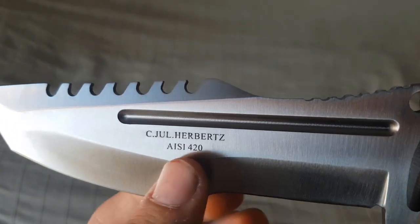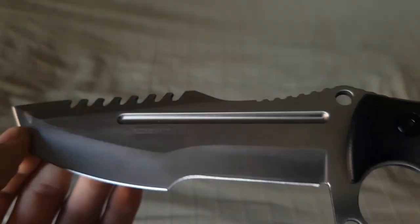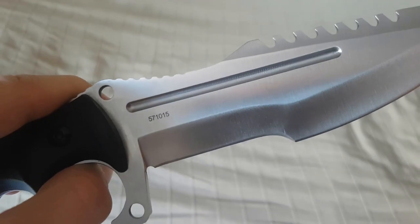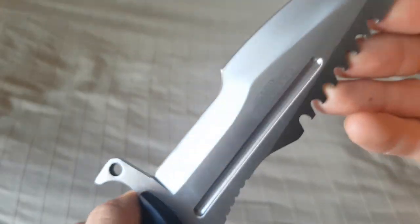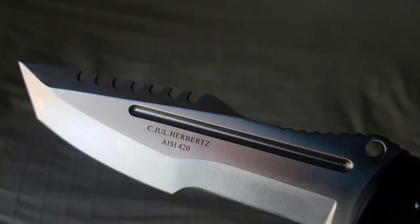Seajewel Herbertz, Aizie 420. Also das hier unten ist der Stahl. 420er Stahl ist jetzt nicht so der beste Stahl, wie man schon gehört hat. Aber ein ganzes Messer für um die 40 Euro damit zu machen – Respekt. Ob das dann auch hält, weiß ich nicht. Also ich weiß nicht, ob es dann halt so outdoor-tauglich ist, aber ich denke mal, so kleinen Kram kann man damit schon schneiden.